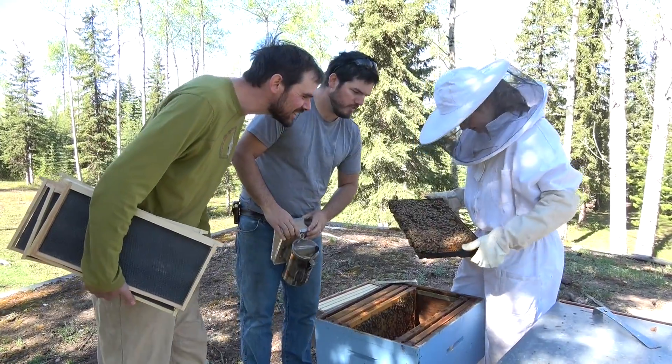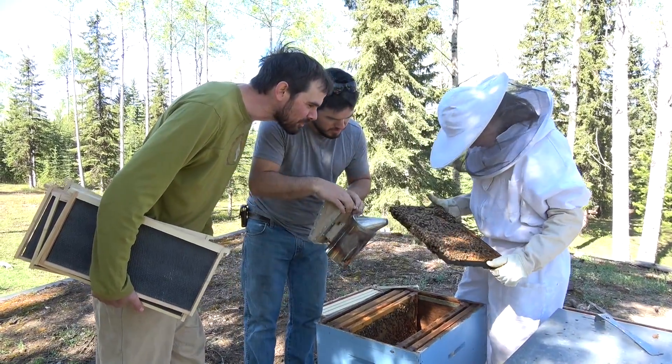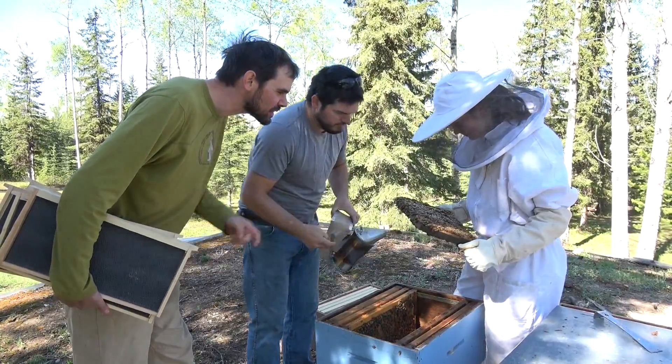That's a capped brood, hey? Yeah that's good because that means they'll be ready. Swarm cell right down there. Yep. We can take that off. There's two of them.